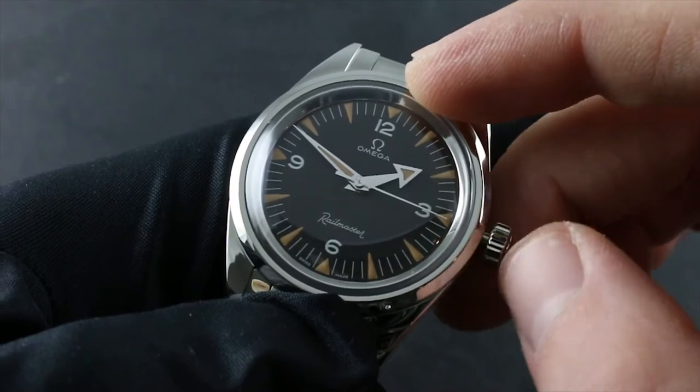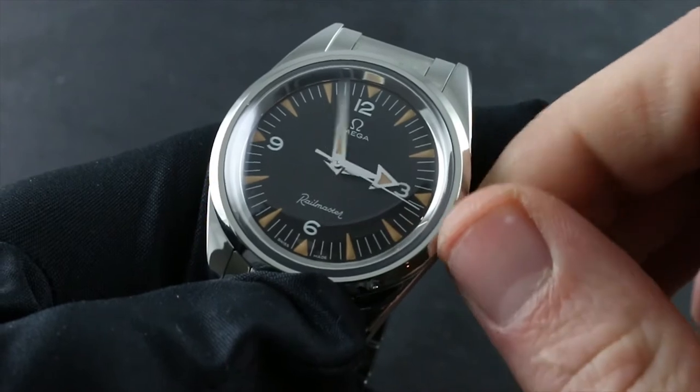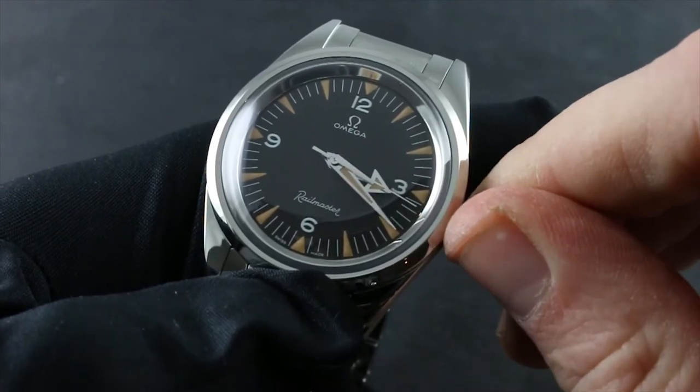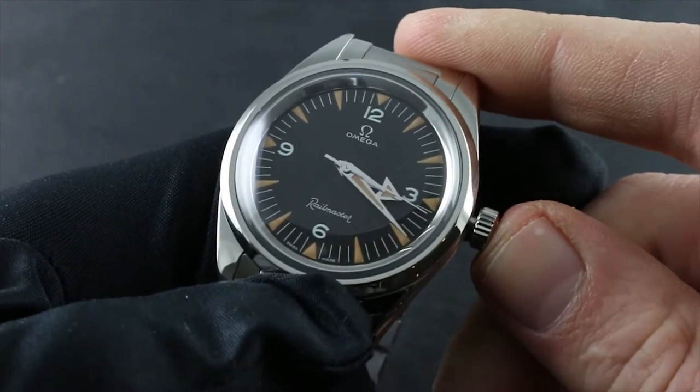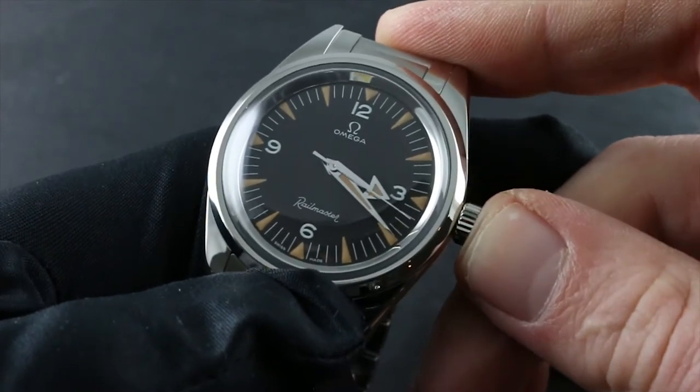It's worth mentioning that should you wish to synchronize, it's best to stop the seconds hand at 12 o'clock, and then against your reference time set the same hour and the next nearest minute. Once your reference time has caught up to the hour, minute, and second you set, push the crown back in and your watch will be synchronized.